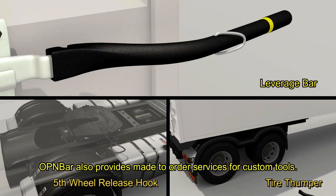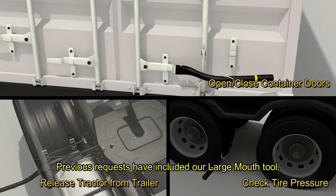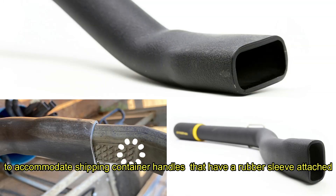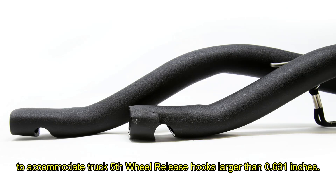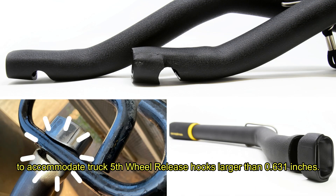OpenBar also provides made-to-order services for custom tools. Previous requests have included our large mouth tool to accommodate shipping container handles that have a rubber sleeve attached, and our larger fifth wheel release hook to accommodate truck fifth wheel release hooks larger than 0.631 inches.